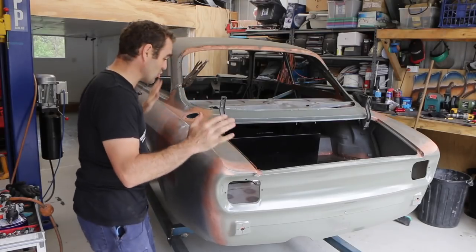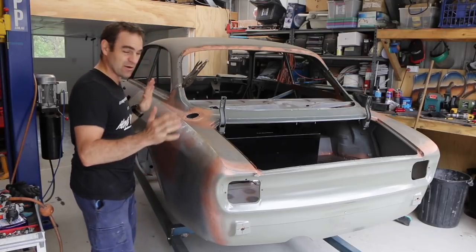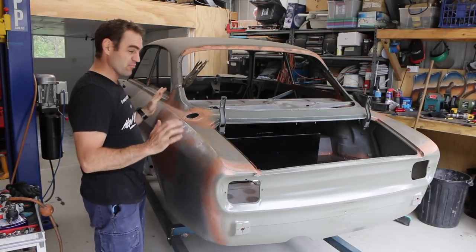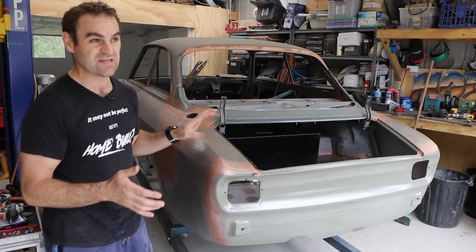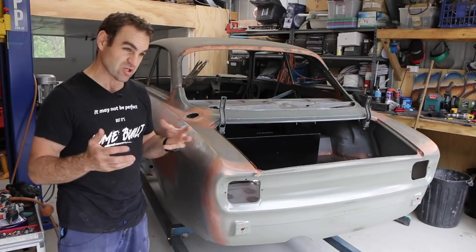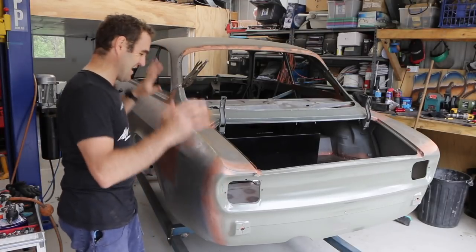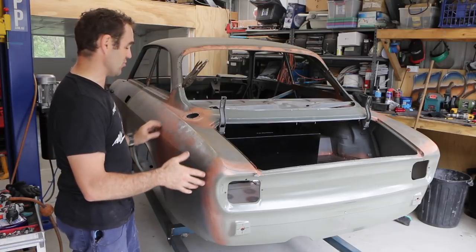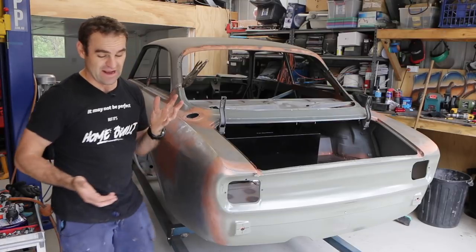The back end took a little bit more moving around and lining up to get it where I was happy than I originally thought. I played around with the boot floor and there are bits and pieces that aren't exactly the way I originally lined them up, so it just took a little bit of extra tweaking. Now it is lined up and ready to go, so the next thing is to actually start welding it on.